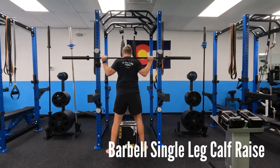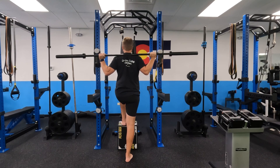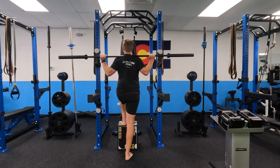With the barbell single leg calf raise, I'm going to rack the bar on my back just like I would with a back squat, and then I'm going to put my resting foot on either a box or some stable surface about knee height.